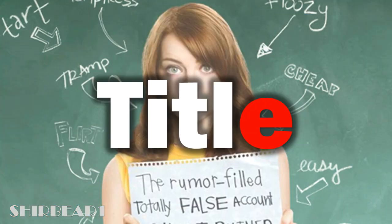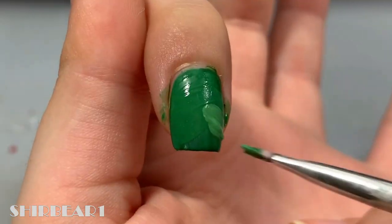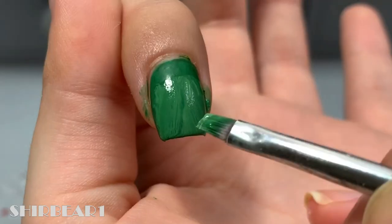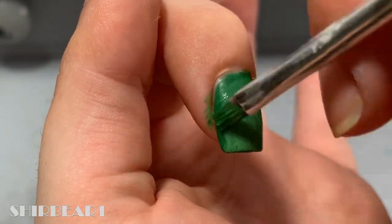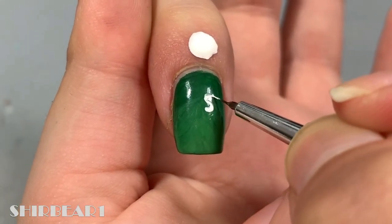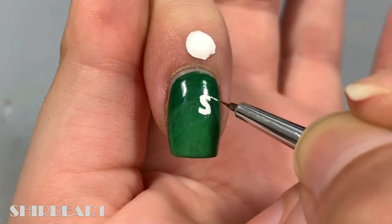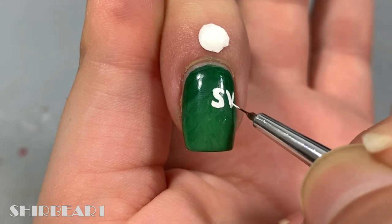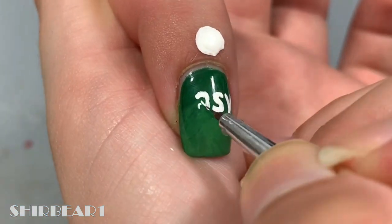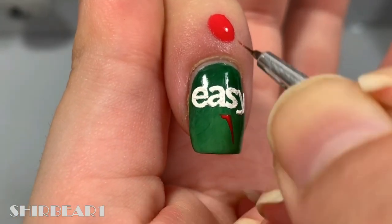First is the EZ-A logo. Start with a green base and do a messy gradient to look like a chalkboard. Next, write EZ-A with white. Then add a big red A underneath.